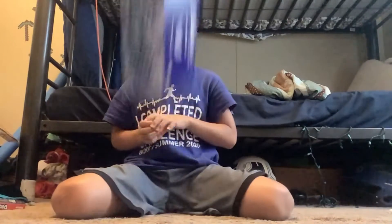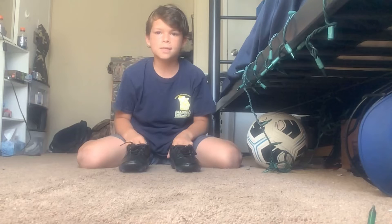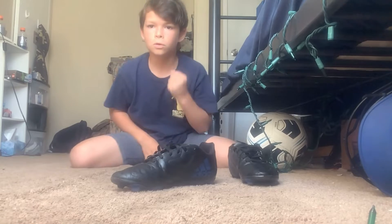What's up guys and welcome to flip edition 2. This is the double clip flip. Let's go.